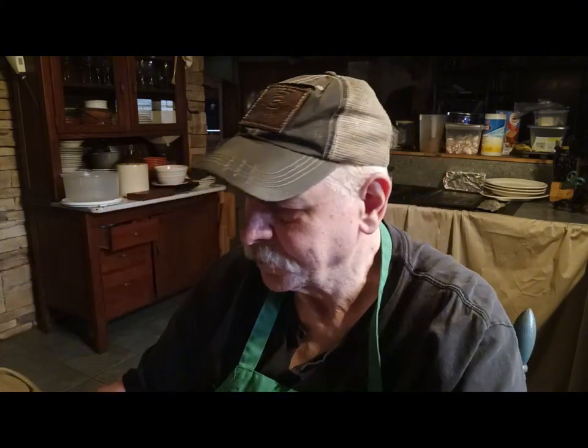Good morning. Welcome back to A Country Boy Can Cook. It's early, early, early and I'm going to fix a shrimp salad today. I stir-fried some shrimp the other day and had some left in the package frozen, so I thawed them out. I've got my cast iron pan heating up.